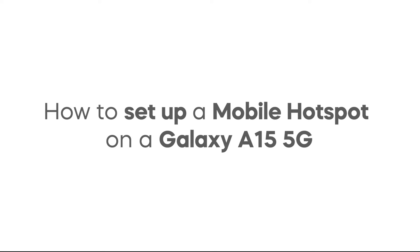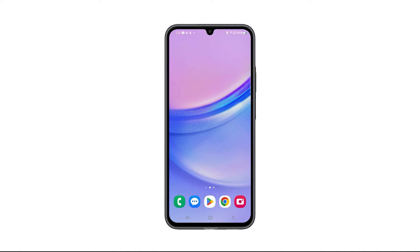Setting up a mobile hotspot on your Galaxy A15 transforms your phone into a Wi-Fi router, sharing its internet connection with other devices like laptops, tablets, or even other phones. Here's how you do it.